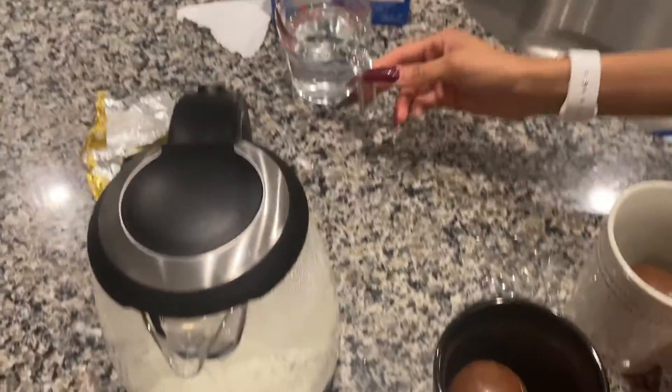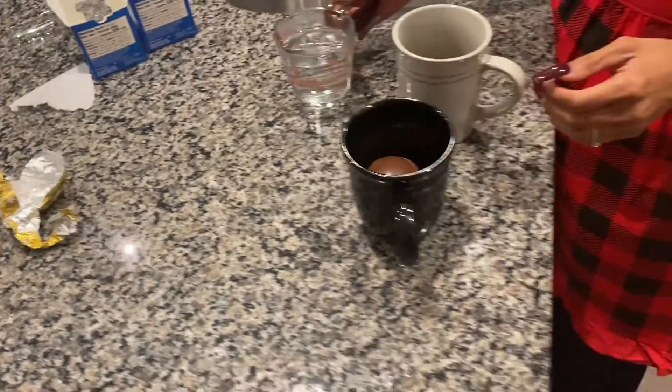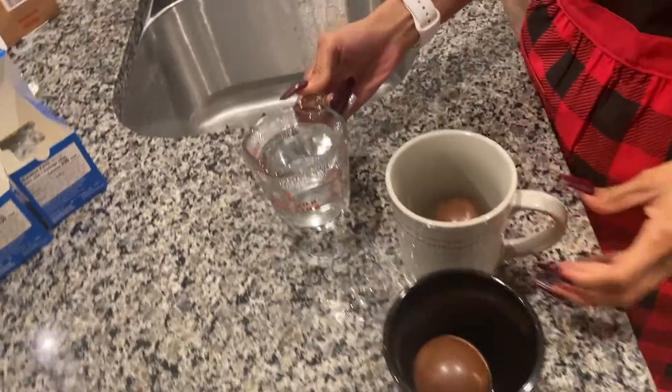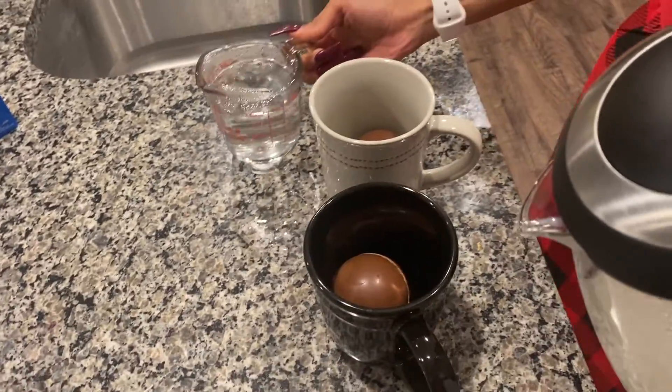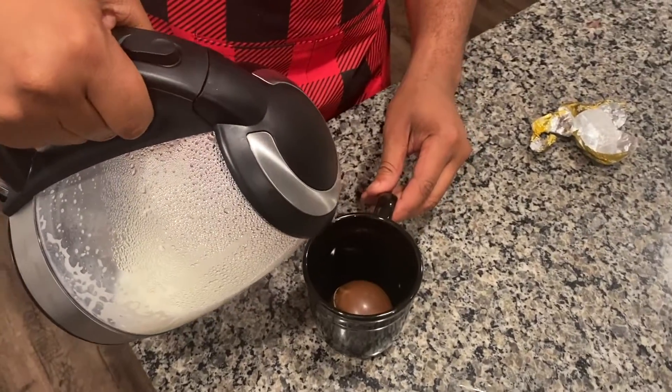We're going to pour it together. She got water, I got that good old milk. Ready? I'm going to do mine first. Let's do mine — you can see it? Yeah, go ahead.